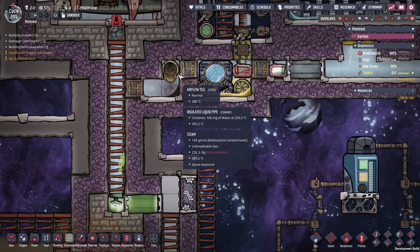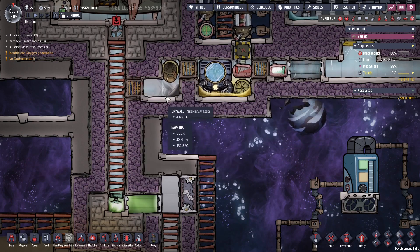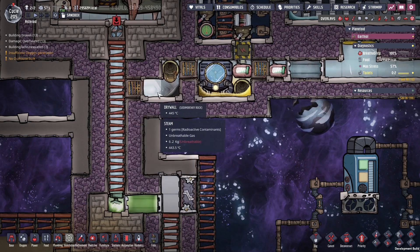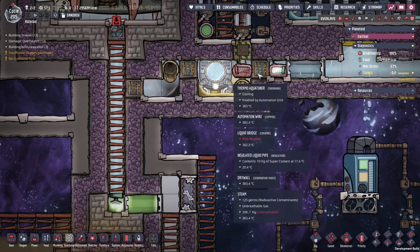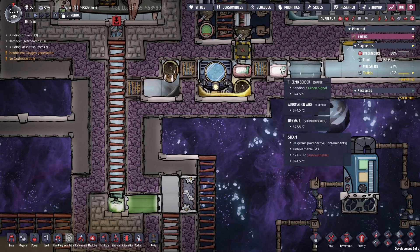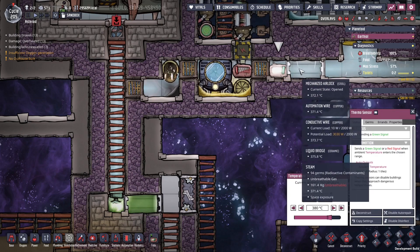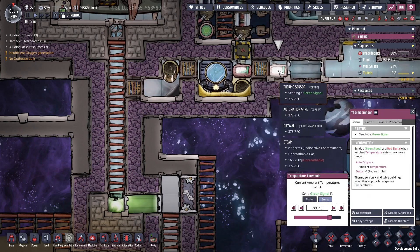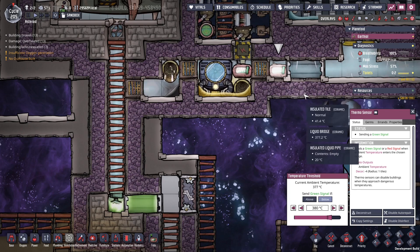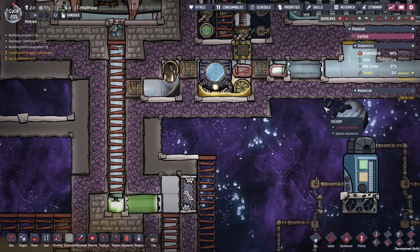We've got these airflow tiles here, here, and here, and this is to make sure that no liquid goes in and out of these areas — it stays inside, and we only have steam passing through. Next, we have this door here, made of steel, and it's controlled by the sensor here, so the door stays closed if the steam here is too hot, and once the steam reaches a nice temperature — below 380° — the door will open up and let the steam into the turbine hall.